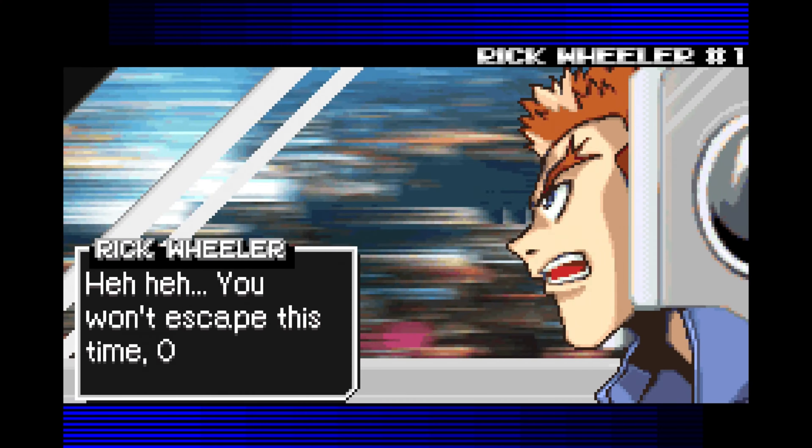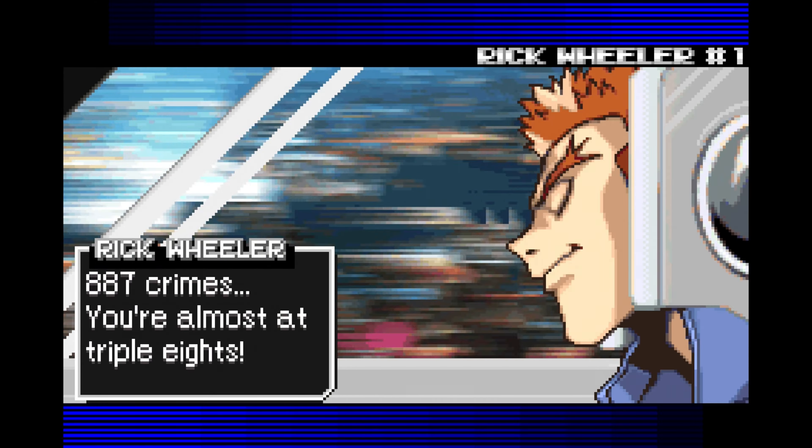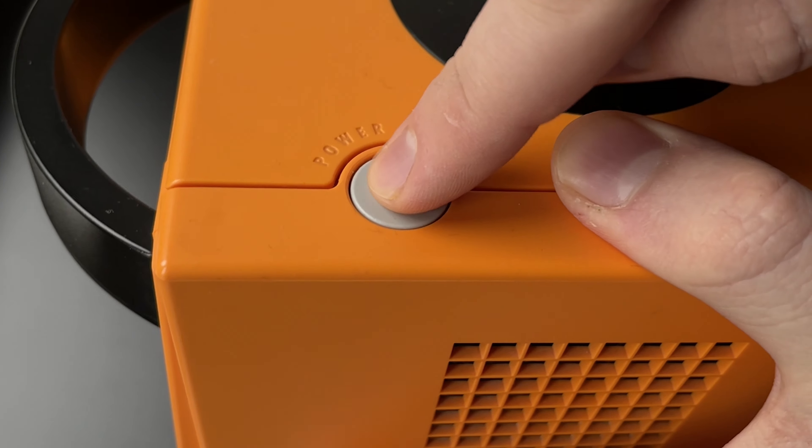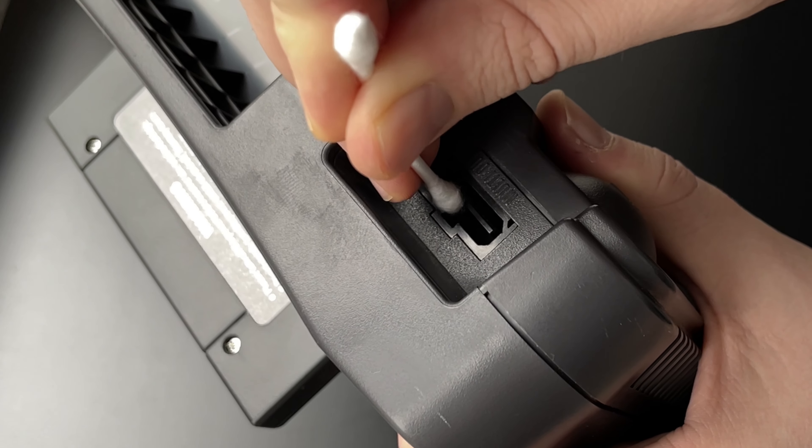When buying old consoles, you must understand that they will not always be in perfectly mint condition, and even if they work perfectly at first, expect to do some cleaning at the very least later down the line. Sticky or stuck buttons and dirty AV or cartridge ports are part of this hobby.